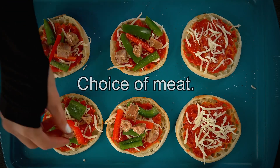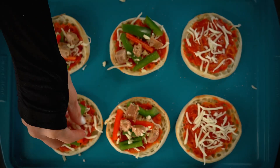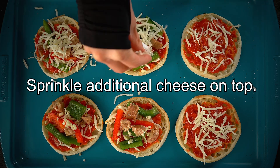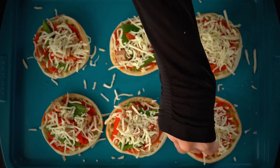I'm going to put my bell peppers, my choice of meat which is sausage, and the minced garlic. Then I'm going to sprinkle additional cheese on top. I like to put the cheese over the toppings because it helps the toppings not brown and burn.